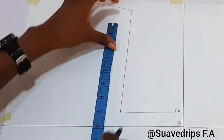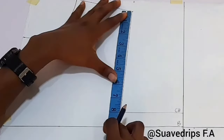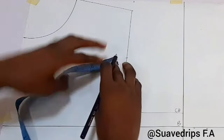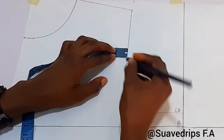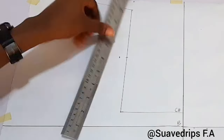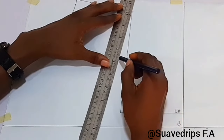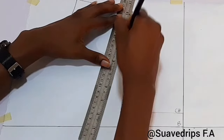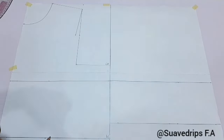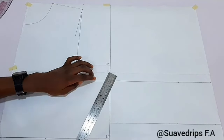Next we're going to find the midpoint of our chest line — from the slanted line to the chest line measurement — and at that midpoint we're going to come in by half an inch. Our front armhole is not straight, so this half inch creates that curve. I'm going to be routing this line to the shoulder point.